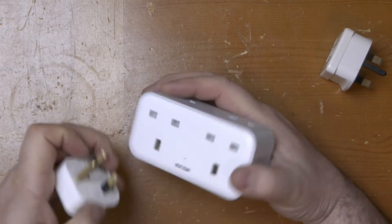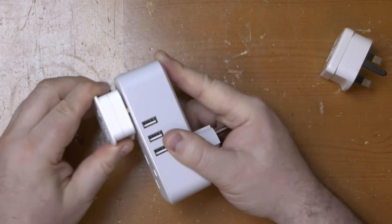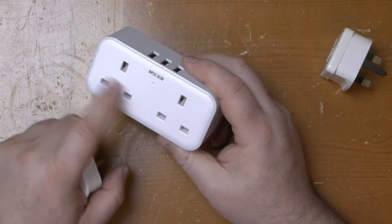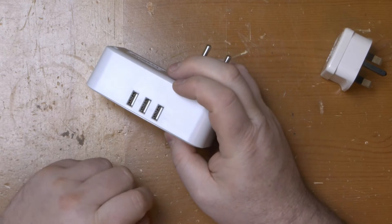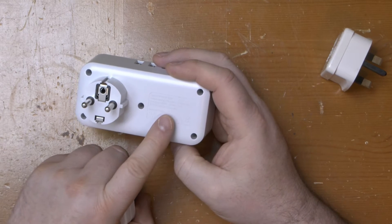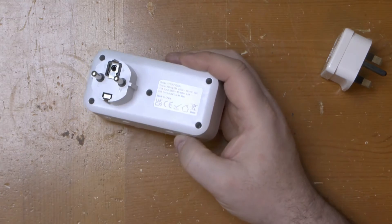The three-pin sockets on the front are pretty good — a firm hold. The shutters work and I've tested them with a CUE check tester and they're correctly wired as well. That leaves the three USB ports on the top. The back of the adapter says they're rated at 2.4 amps maximum, and the Amazon listing says that's per port. Let's see.